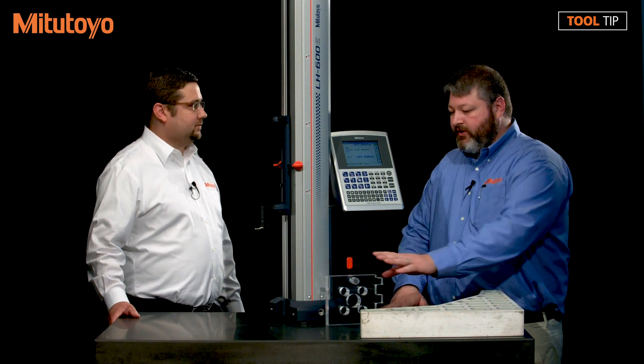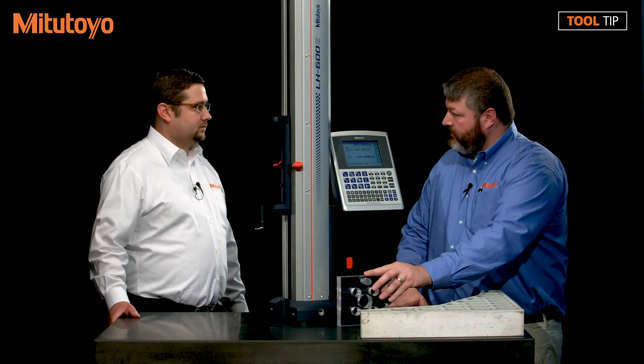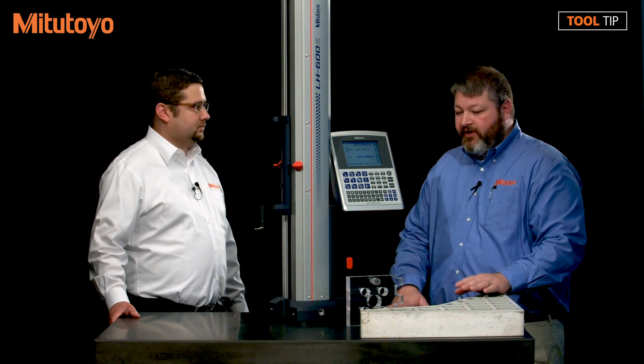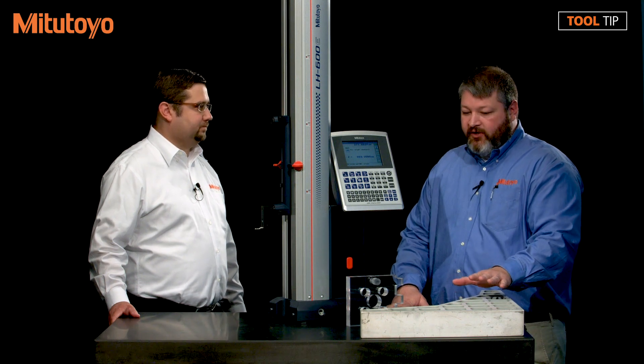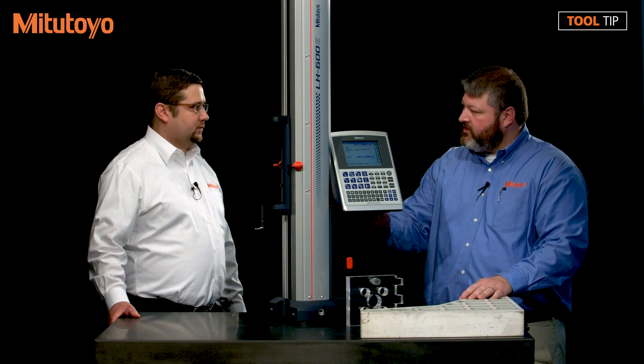Drew, I have some customers that use a linear height and usually they measure small work pieces. When they measure the piece, maybe using a circle measurement or an arc measurement, they'll move the part so they can do the scan. But they also have the need to measure larger parts, and these larger parts are kind of unwieldy — they're not as easy to move as the little pieces, so they're going to move the gauge instead.